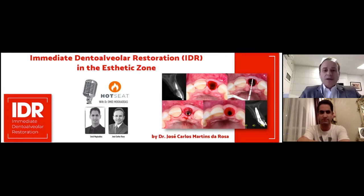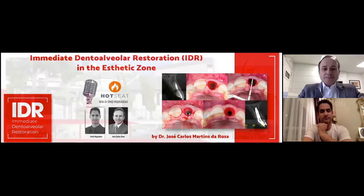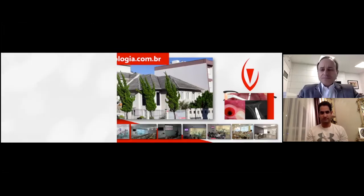This is my office here in Brazil where I am right now. Inside this building we have seven chairs, a surgical center, an image center, a planning center, and a study center. I usually give three-day IDR courses several times a year in my office. I would like to say many thanks to the IDR team: my wife Ariadne Pertili Rosa, and two partners, Marcos Radanelli and Luis Antonio Violin — these are the people who helped me to spread the IDR technique around the world.